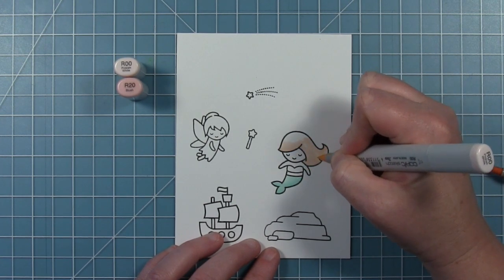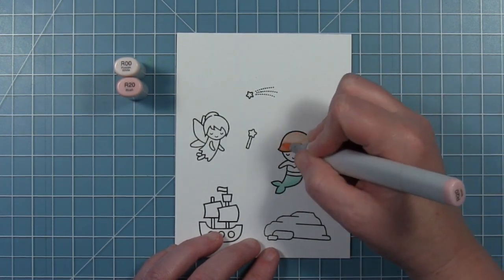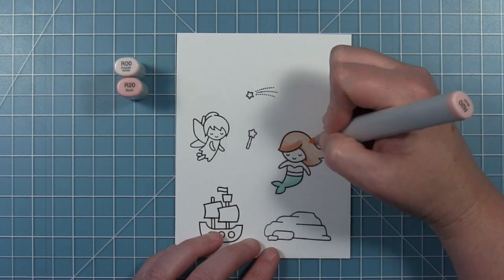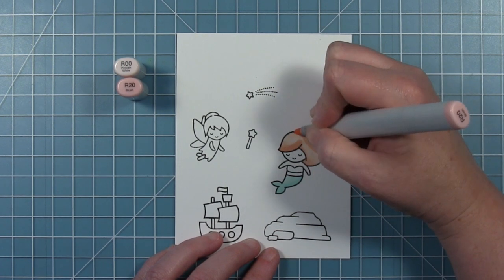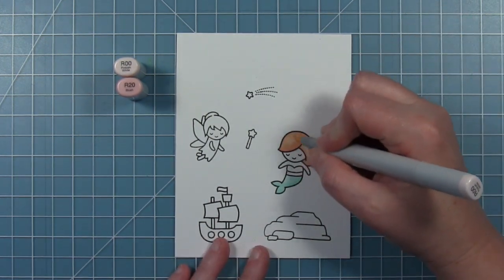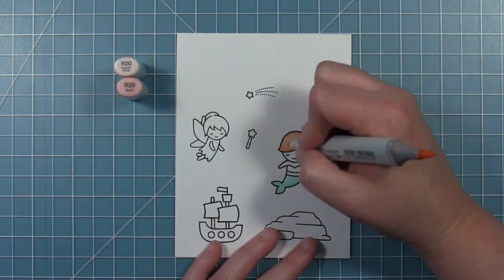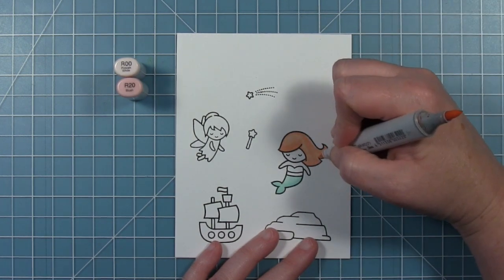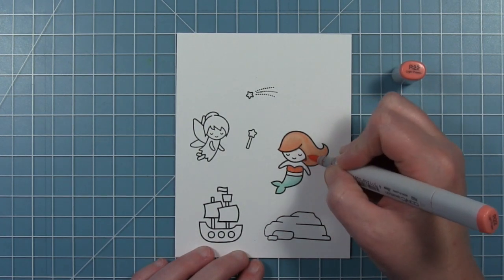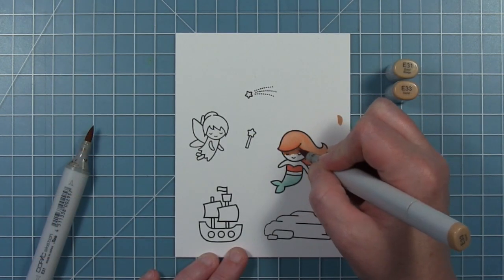I'm starting out coloring my mermaid. These are all stamped in jet black ink so that I can color with my Copic markers. She has a very light tail, and I actually struggled with her hair a little bit. I wanted to do kind of a streaky stripe look because that's what one of the little mermaids looks like on the fabric, but it just wasn't really working for me. So you'll see me go back and forth with my two very light pinks, using the bullet tip to smooth it out. I didn't really get that texture of hair like I wanted, but I have that really pretty pink hair.